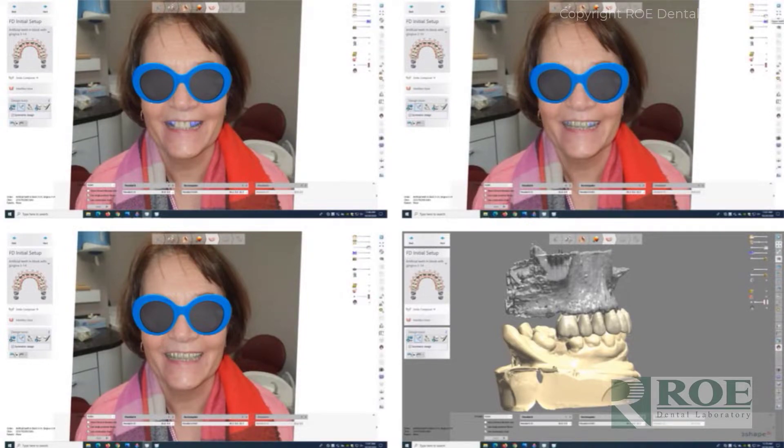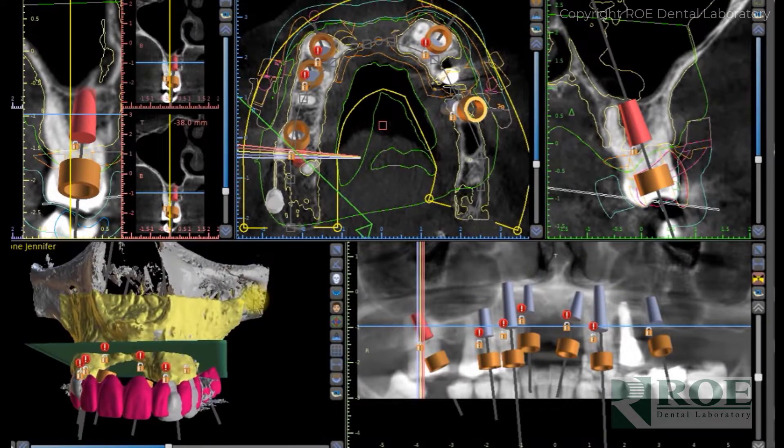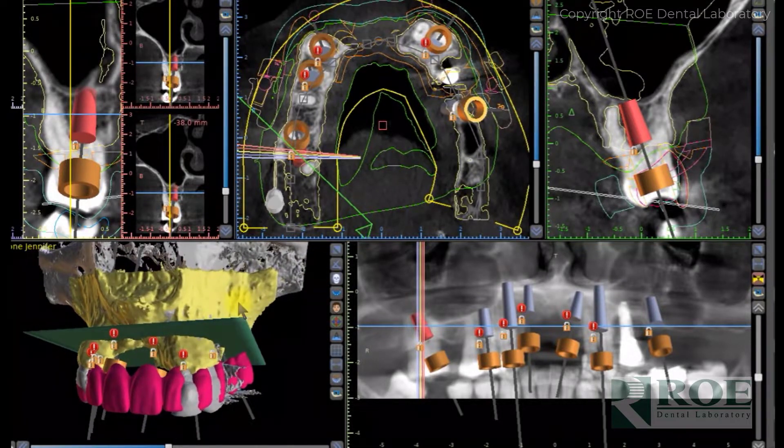After the pre-evaluation we meet the doctor online and go through that process live — online meetings for these cases run 30 to 45 minutes and we go through every aspect of the case. In this case we used Blue Sky Plan, and you can see all the files.